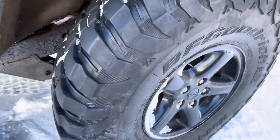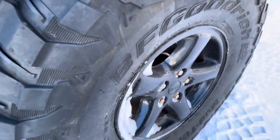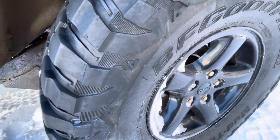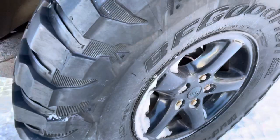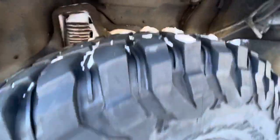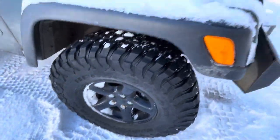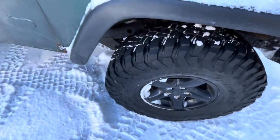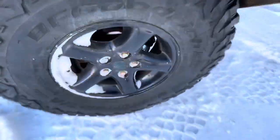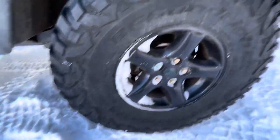Size-wise, these don't run true to size. They're supposed to be a 33 10.5, but they measure up to almost a 32 — maybe 31.5, let's say almost a 32. Width-wise, they measure about 10.3, so the width is pretty close, but they're not as tall as a true 33. Some other brands like Nitto or Toyo do run true to size — if you get a 35, you get a 35 — but BF Goodrich does seem to run small across all their tires.